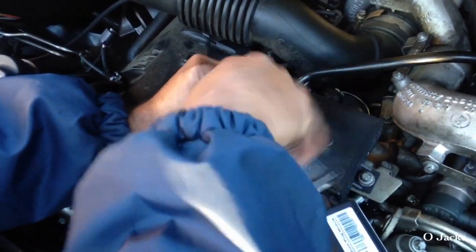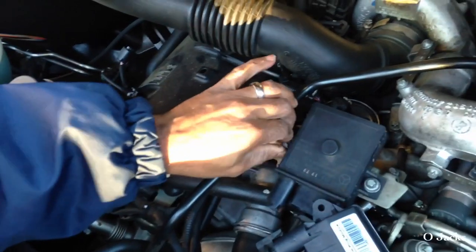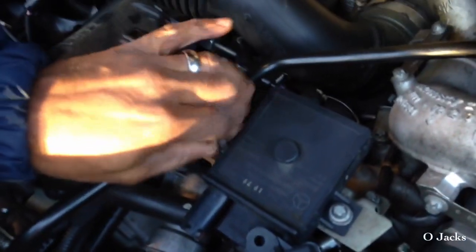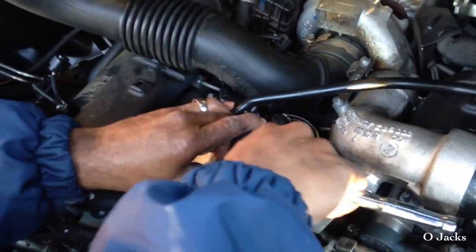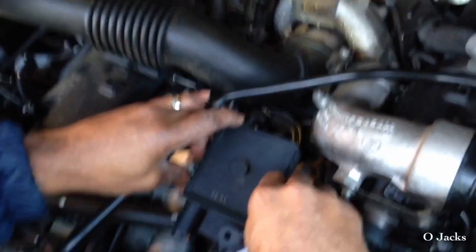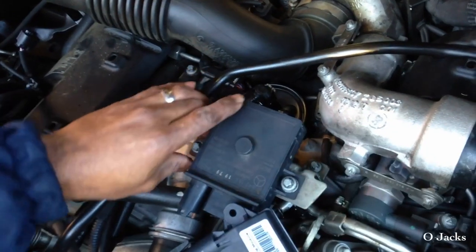You're going to change it anyway — just upgrade it. Take it out; it's just two screws. Try not to drop the screws down in the engine, so I just left them in the module. Loosen the other one up just enough and pick it straight up — you don't want those bolts to fall down in the engine.